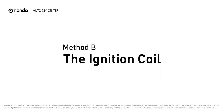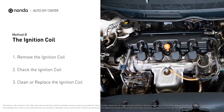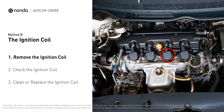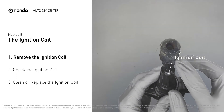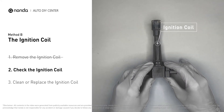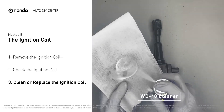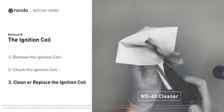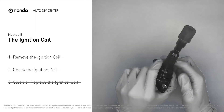Method B: the ignition coil. Ignition coils are usually installed directly at the cylinder head above the spark plug. First, carefully remove the ignition coil from the engine. Check to see if the ignition coil is either stained or damaged. If the ignition coil is covered with engine oil or stains, simply clean it with a WD-40 cleaner. Otherwise, replace the damaged ignition coil with a new one.